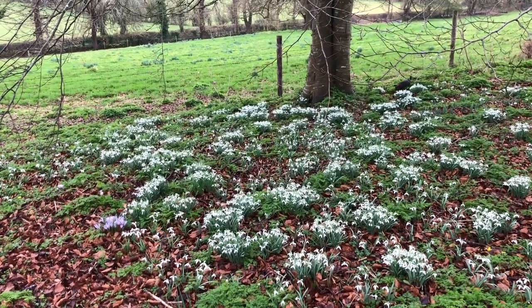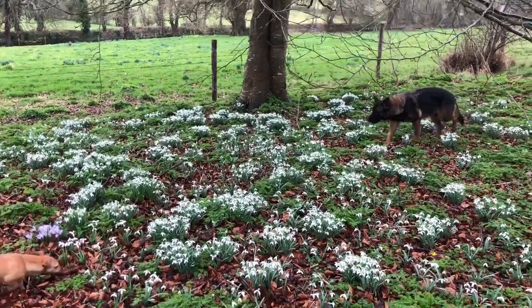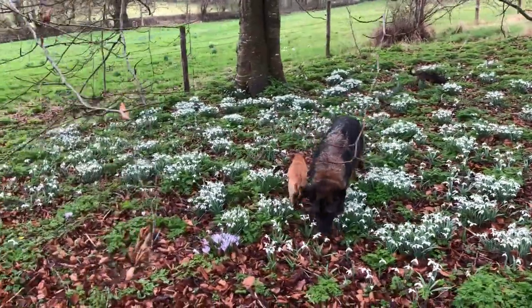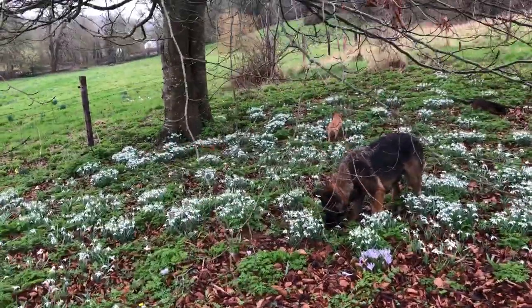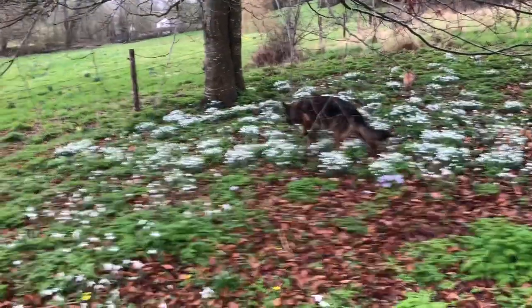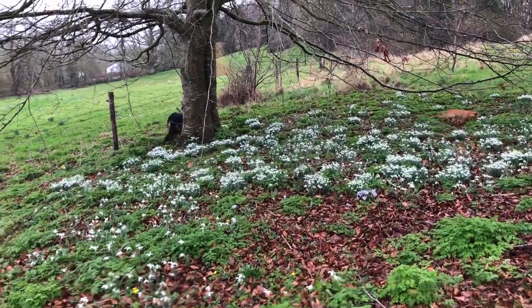The initial snowdrops were ones that my grandfather brought back — I don't know if these are the Russian ones or the Serbian ones, but he brought them back when he was teaching English in those countries as a student in the 1920s or 30s, as a present for his mother. So I'm just multiplying and propagating all his gift to my great-grandmother. That's 10 years' worth of work.